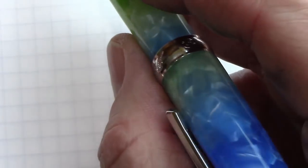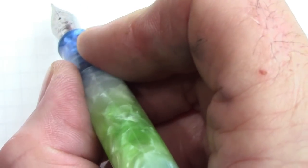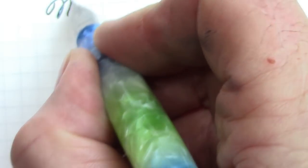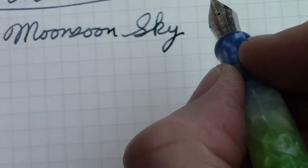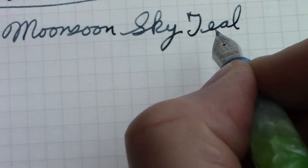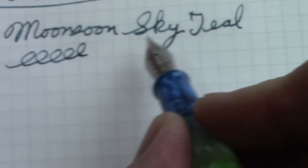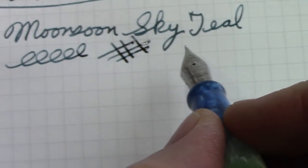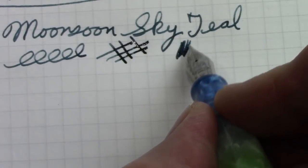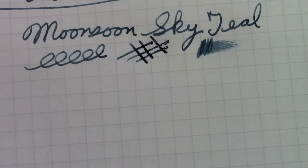This is the pen I put the Monsoon Sky teal in — it has a blue and green color scheme, so I thought that would be appropriate. I called this ink a couple of different names in the video — I called it Moon, I called it Sky, I called it Teal — but Monsoon Sky is the official name that Krishna is calling it. Good flow; all three inks work well in the pen. VBS pens, which I consider to be a good ink-feed-nib combination.